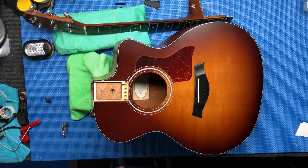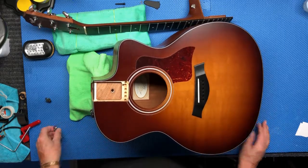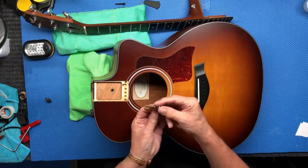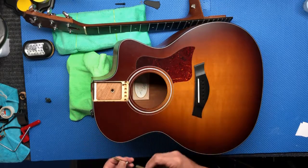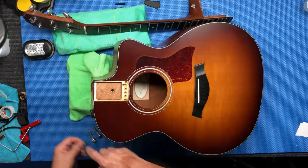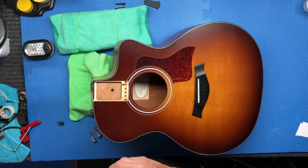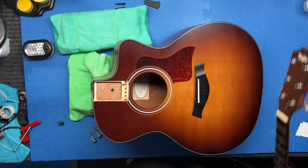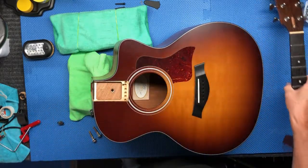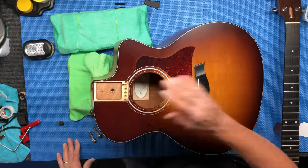I took a look on Google — yeah, Taylor guitar has two bolts that go in underneath and then another bolt that comes up through here and bolts the neck right on. I removed the bolts, and sure enough the neck just popped right off, easy as can be. Now the trick is I just want to tilt that neck back ever so slightly.